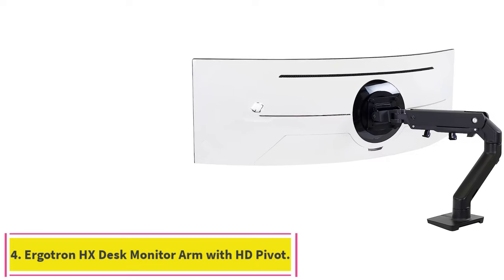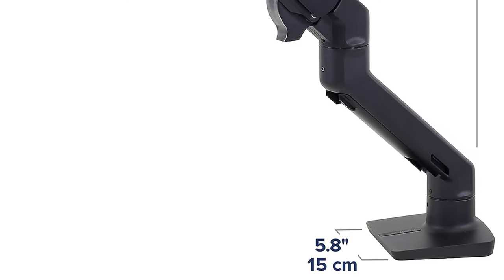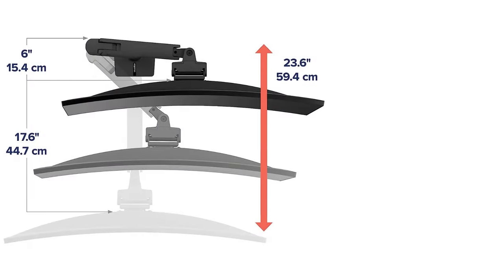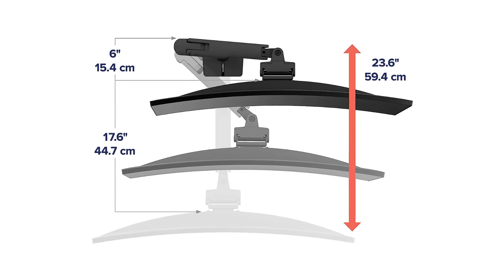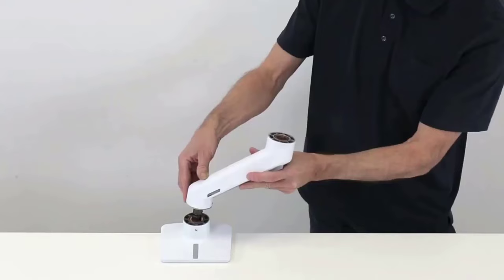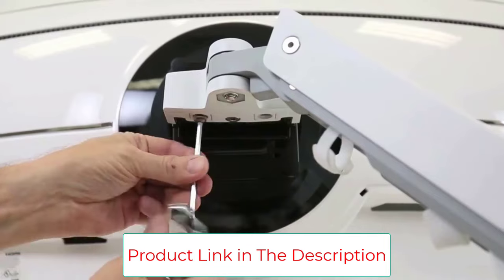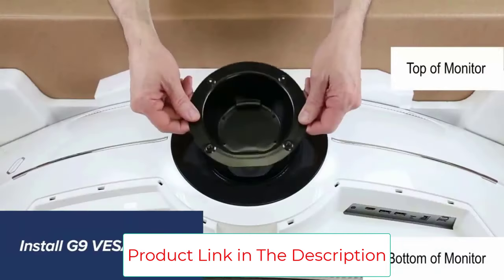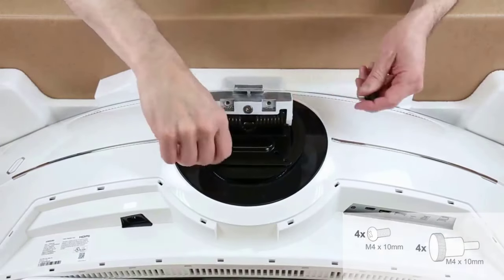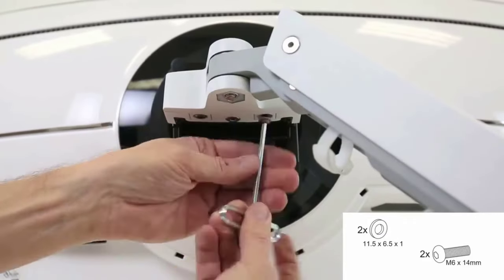Number 4: Ergotron HX Desk Monitor Arm with HD Pivot. If you're going to spend $1,000 to $2,500 on an ultrawide monitor, you'd best make sure that the display is safe and secure. If you're going to mount it on a monitor arm, you shouldn't cut any corners or take any chances. The Ergotron HX Desk Monitor Arm is made specifically for large, heavy, ultrawide monitors, so you know it'll be solid. Ergotron has a convenient display finder on every product page where you can input your monitor make and model to make sure the mount is a good fit for your display. Treat your fancy toys with the respect they deserve and pair them with strong, reliable accessories.